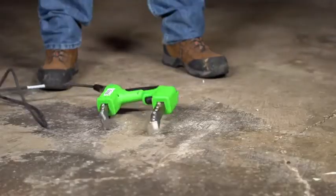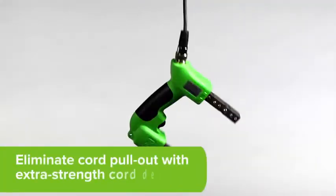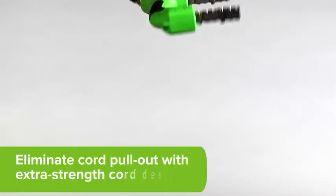Withstand harsh environments and eliminate cord pull out with the new extra strength cord design, even in severe situations.